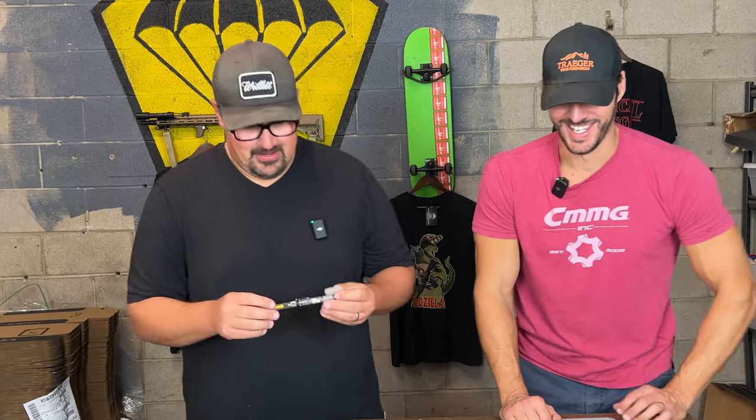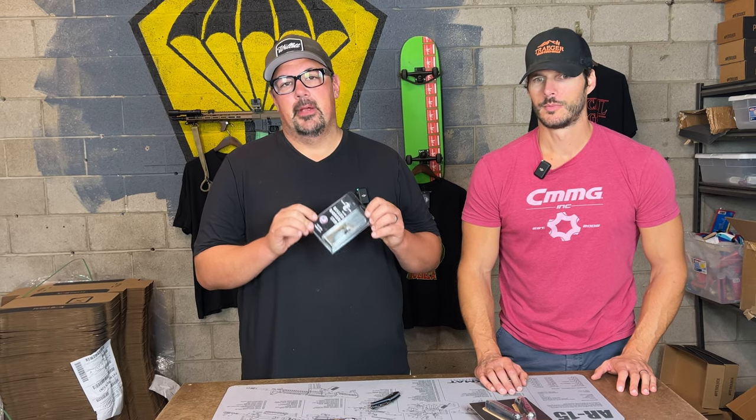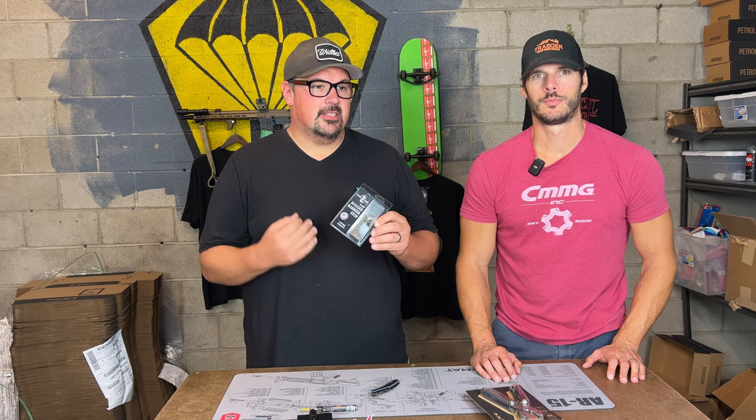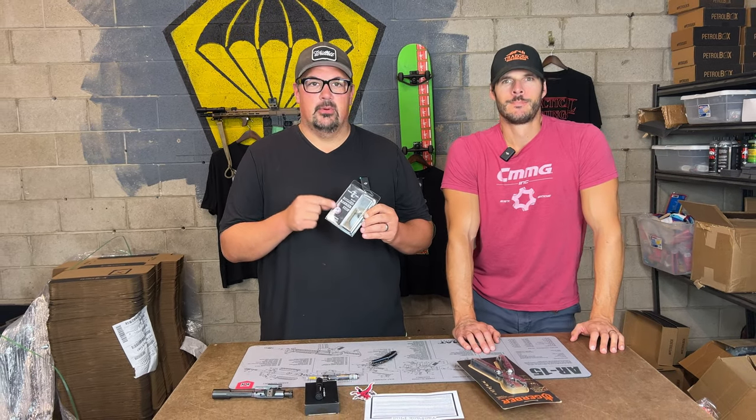Next up: the Timber Creek barricade stop. Like all things, if you've trained or shot three-gun, you've had to use different obstacles to shoot around, and a barricade stop is a really useful item. It's in FDE — I've been saying for about five years that eventually everything in the Tac Pack is going to be flat dark earth. Timber Creek supplied us with this incredible billet barricade stop. We've used it, tested it, it works so well and it's really stable. Love M-LOK design — glad the world ditched KeyMod in favor of M-LOK. This is a really nice, stout unit.